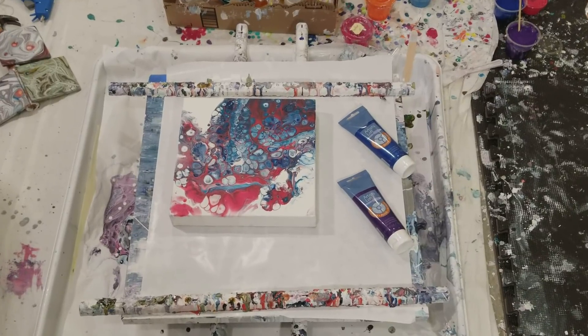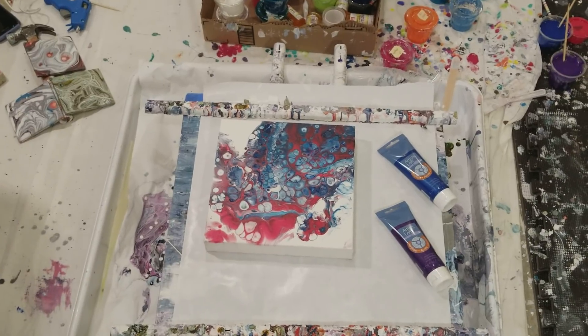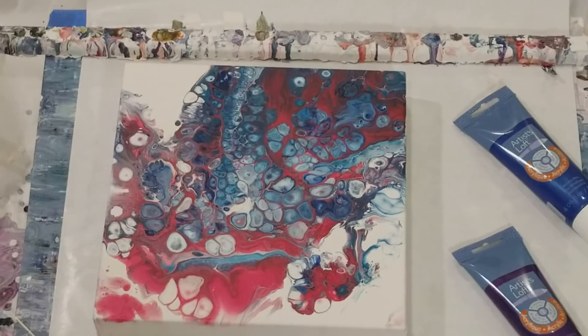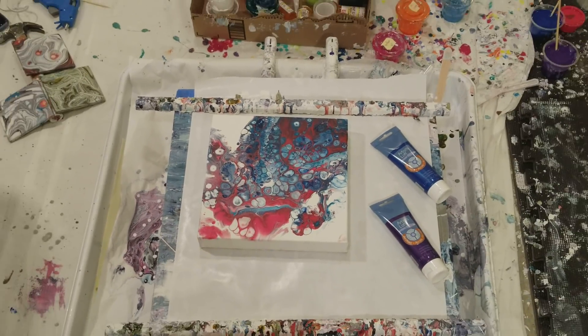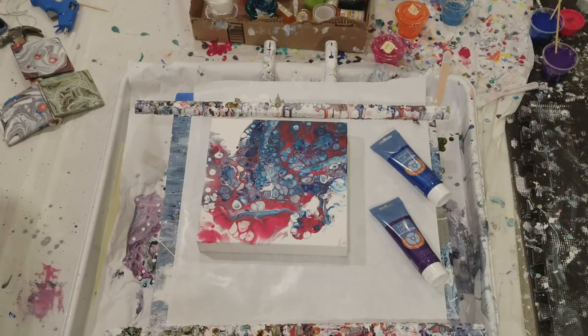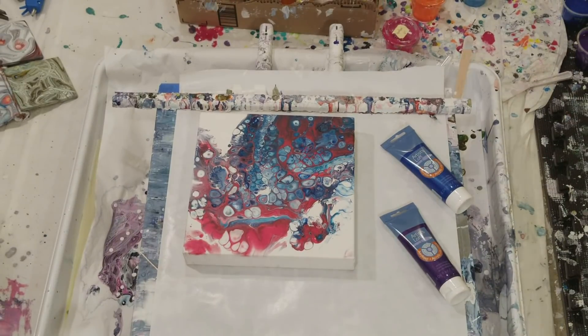Hey everybody, I'm going to start this one by showing you my Spider-Man pour from yesterday. I love how it turned out, it's so cool. I really like it, so I'm going to zoom back in there.